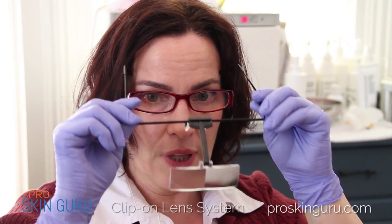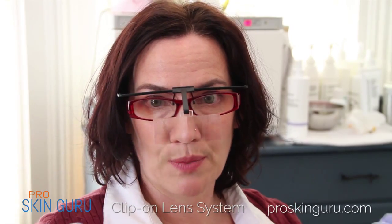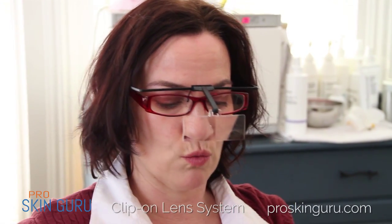Hi, this is Jen with ProSkinGuru. I don't wear glasses, I wear contacts, but I wanted to show you something. This is the clip-on lens system and you can use them with your existing glasses. I know that's been a big problem with our treatment rooms — what do you do with your glasses?